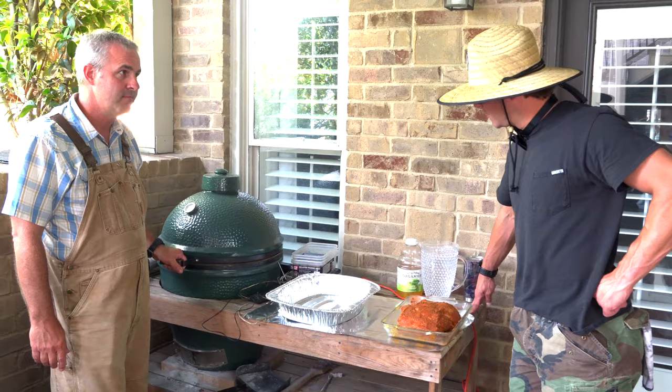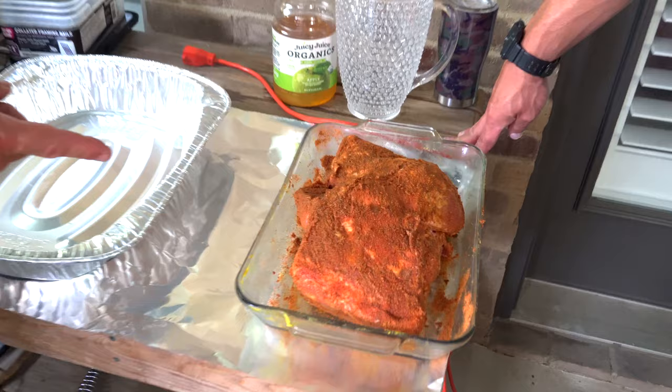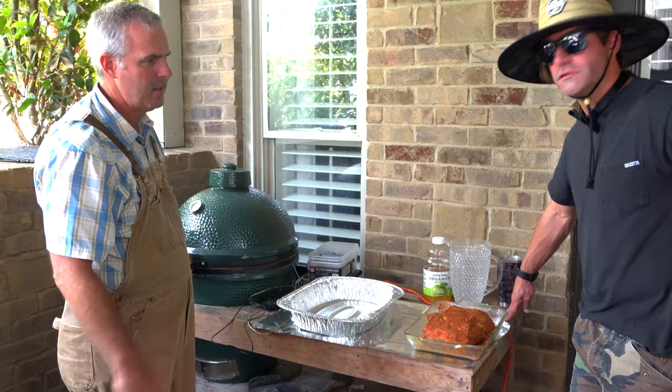My dad said if you buy barbecue from a local shop, it's like $7 a pound. This thing right here — we did a double, got $24 worth, that's about a dollar a pound. You smoke two butts and you can probably feed anywhere between 20 to 25 people easy. Half a pound of meat per person — that's a lot of meat.